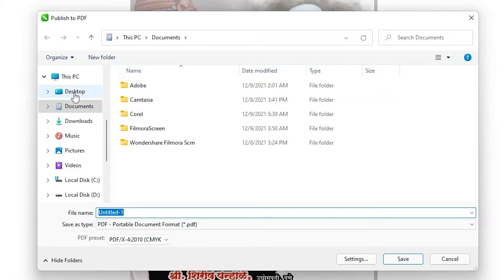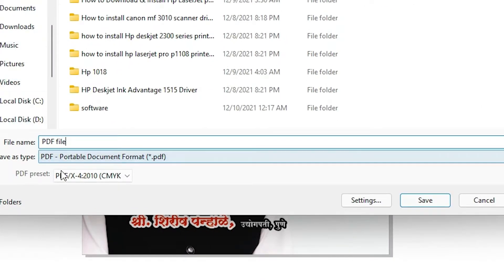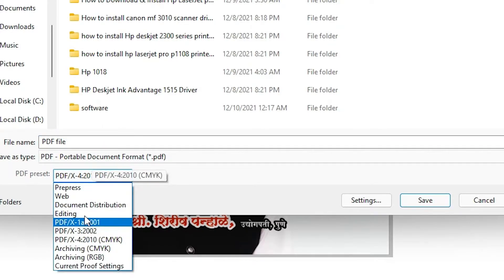I want to save this PDF on the desktop, so I go to the desktop and name the PDF file 'pdf file'. Now here we find PDF Presets — just click on here and we find some presets. These three presets are important: PDF/X, PDF/X3, and PDF/X4.